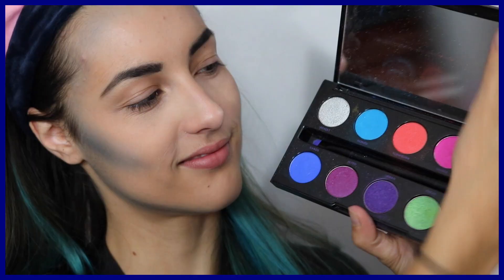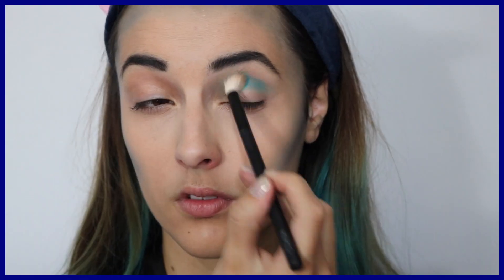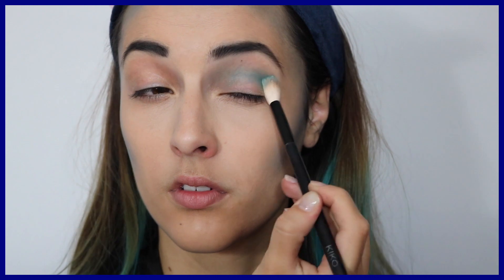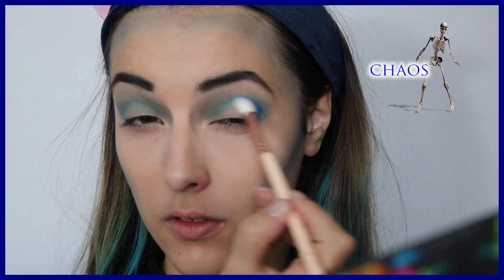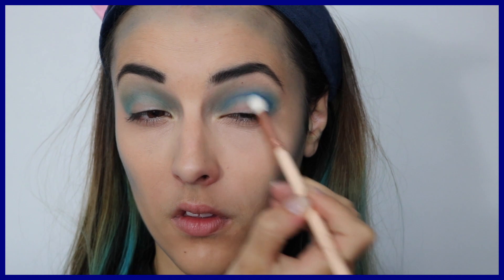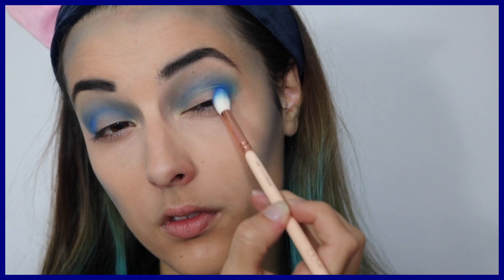Pour commencer le maquillage des yeux, je prends ma palette, ma fave ever, et la teinte Gonzo — c'est la Electric Palette. Je prends un pinceau estompeur de chez Kiko et je place la matière dans le creux de l'œil. Ensuite je prends la teinte la plus foncée, K.O., c'est un bleu vraiment sublime, et je le repasse au-dessus. Ça va créer un dégradé assez naturel avec de belles nuances de teintes bleutées.